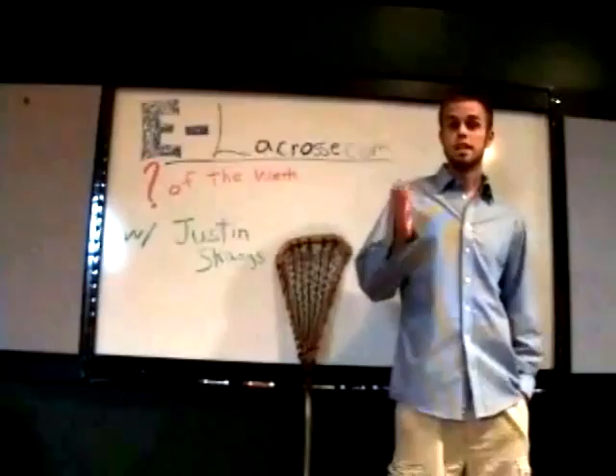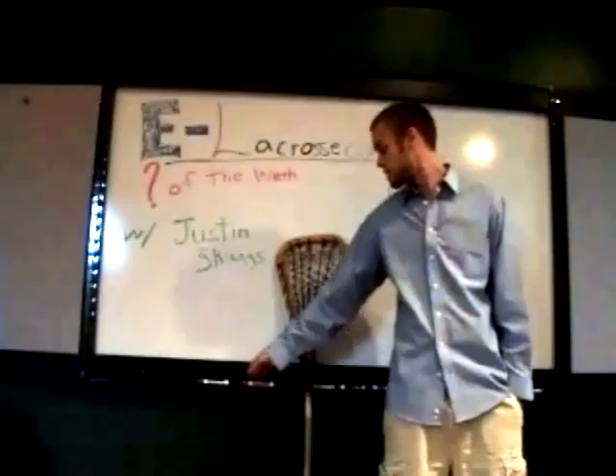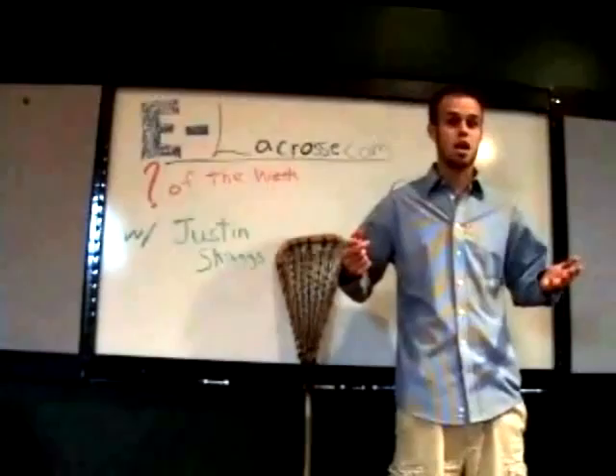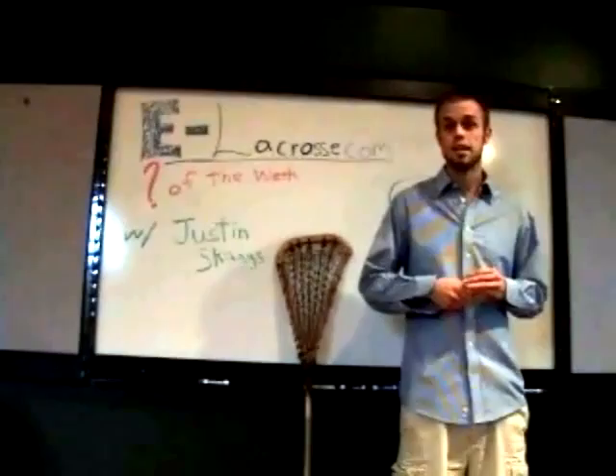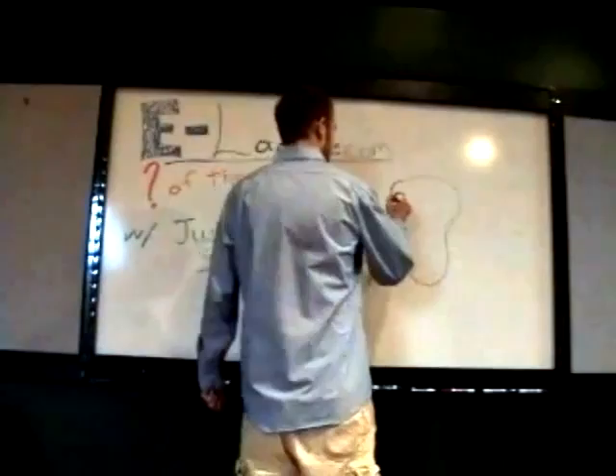But before we even start, it's important to talk about the regulations. The NCAA is currently working on a regulation for 2010 to make the minimum width of a stick three inches, which is currently not the case. This is going to be a huge problem for manufacturers like STX and Brine, because a lot of their sticks already come out of the factory with a much thinner neck than that. Nobody wants to pinch their head and then have to go back and un-pinch it, so we're going to use the three-inch mark.